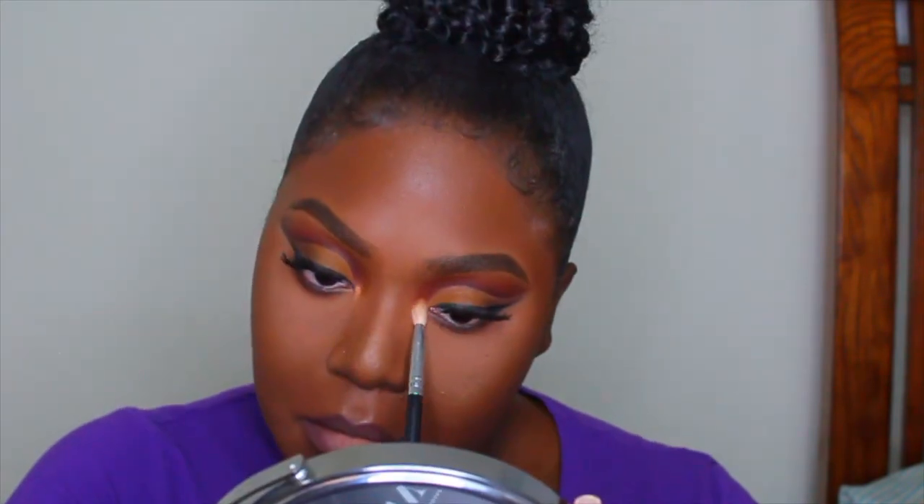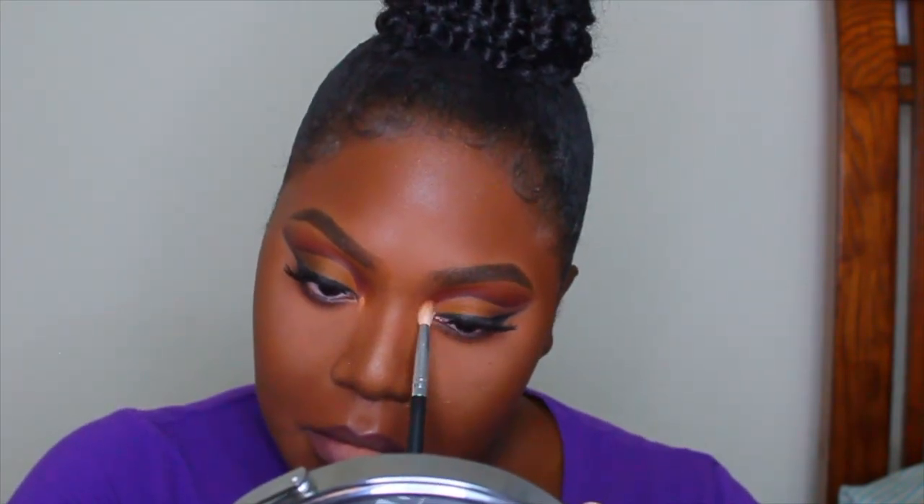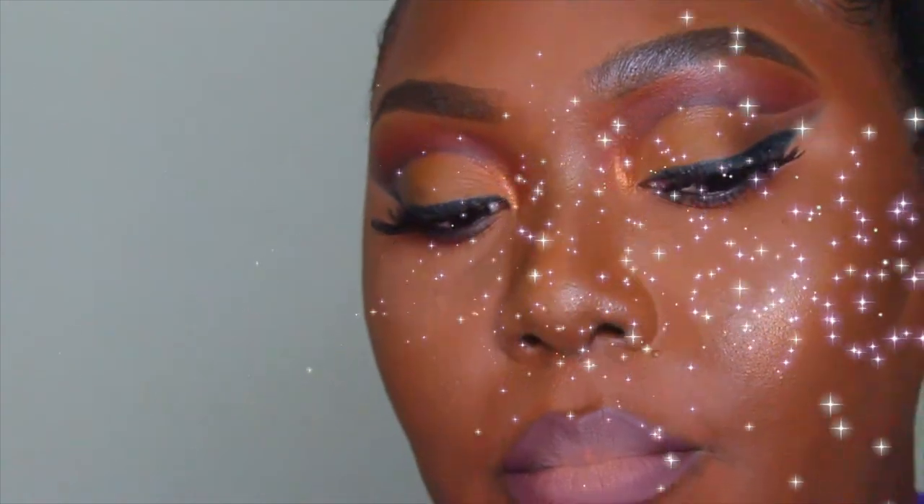Thank you guys so much for watching, and to all my new subscribers, thank you for joining the Beauty Best Friends family. I love you guys so much for your support — make sure you share! At the end of this video I'm going to show you the outfit I chose to pair with this eye look.